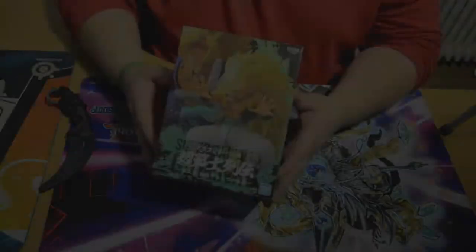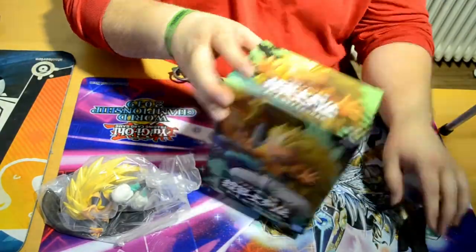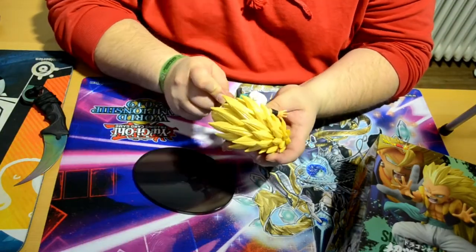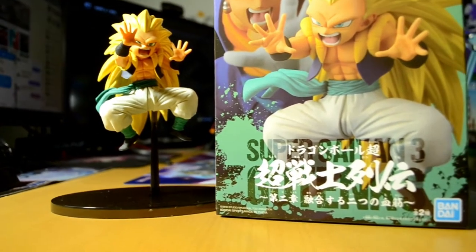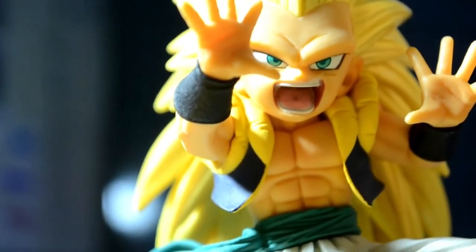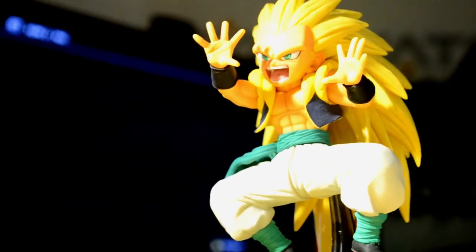Let's get ready to do this unboxing. That's it bro — I hope you enjoyed this video. As you can see from the close-up shots, it does look amazing. The Super Saiyan 3 form of Gotenks is simply awesome and they put a lot of work and detail into this one.